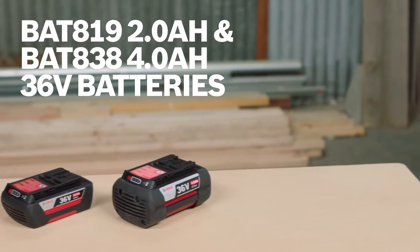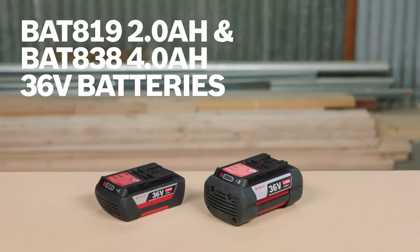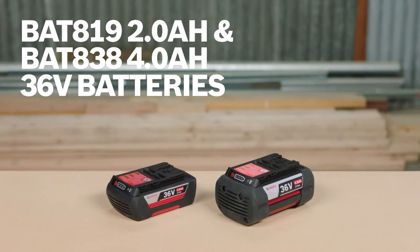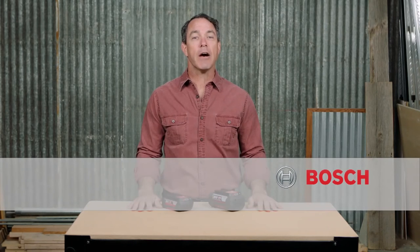The Bosch BAT819 and BAT838 2.0 and 4.0 amp hour 36 volt batteries. For more information on these tools, reference this page and be sure to check out the complete line of Bosch cordless tools and batteries.